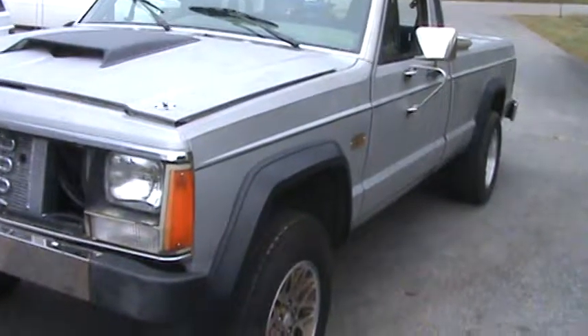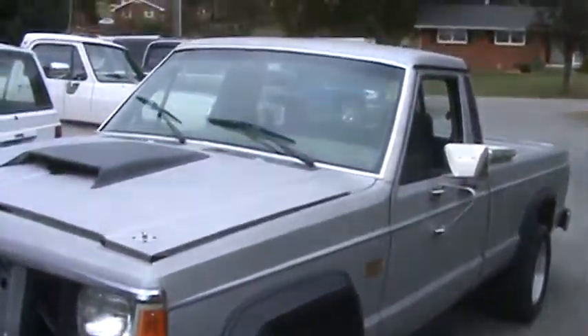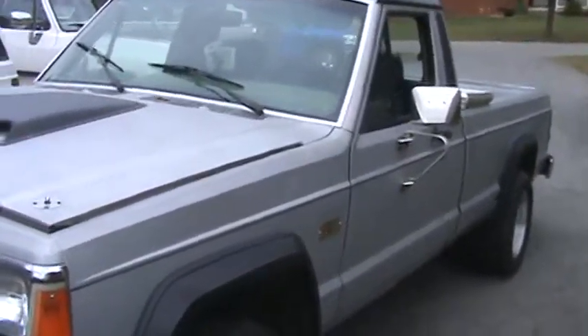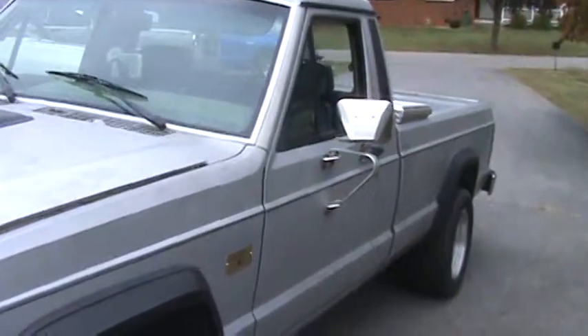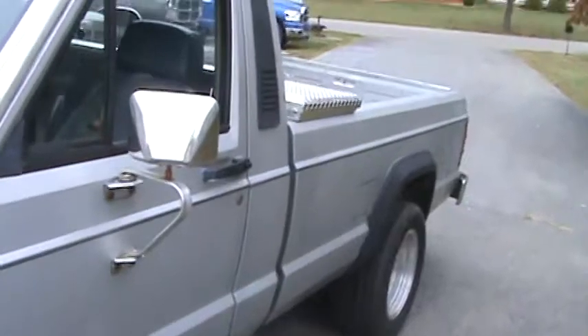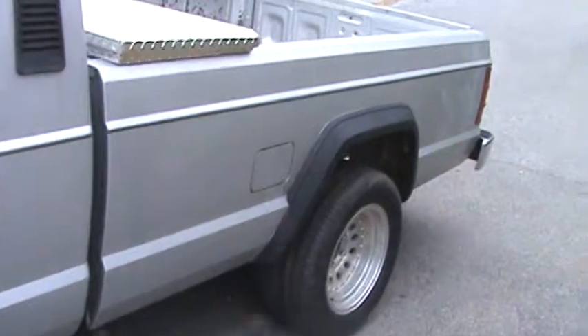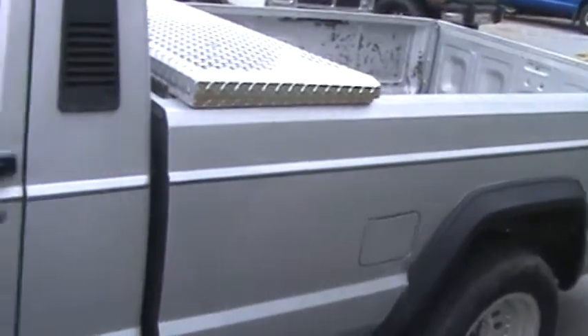Hey everybody, just wanted to let you know we got another little project going here. It's a 1986 Jeep Comanche — these are just the toughest little trucks that were made.